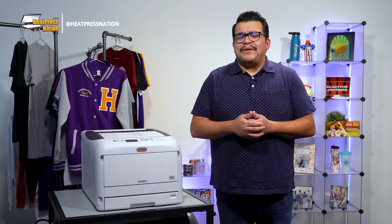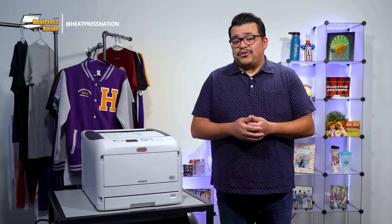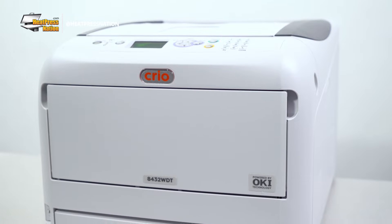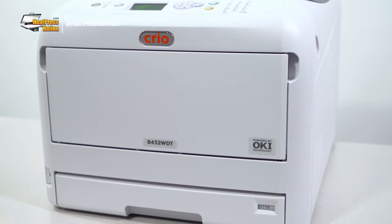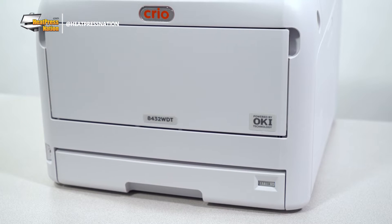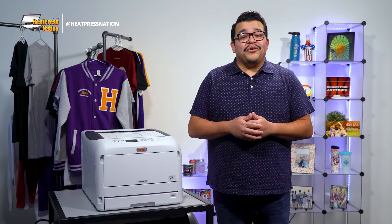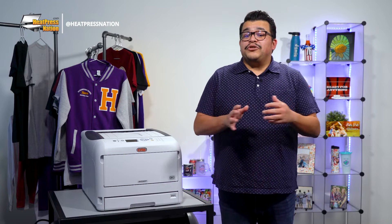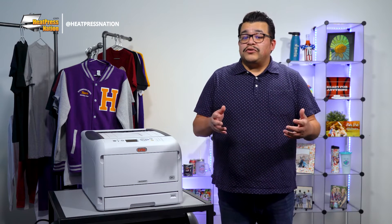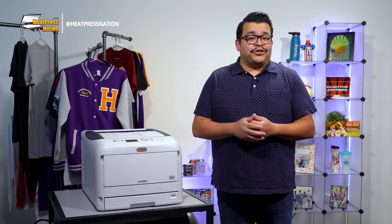The question might be: how exactly can an image be rasterized? Is it also possible to control how it's rasterized, and how will this look on an item? We'll be covering all these questions by guiding you through how it's done with the Creo White Toner Printer System, specifically the 8432WDT. If you haven't had the chance to learn how to use your Creo printer yet, be sure to check out our 8432WDT tutorial video, which also goes into how to print a transfer for black shirts.